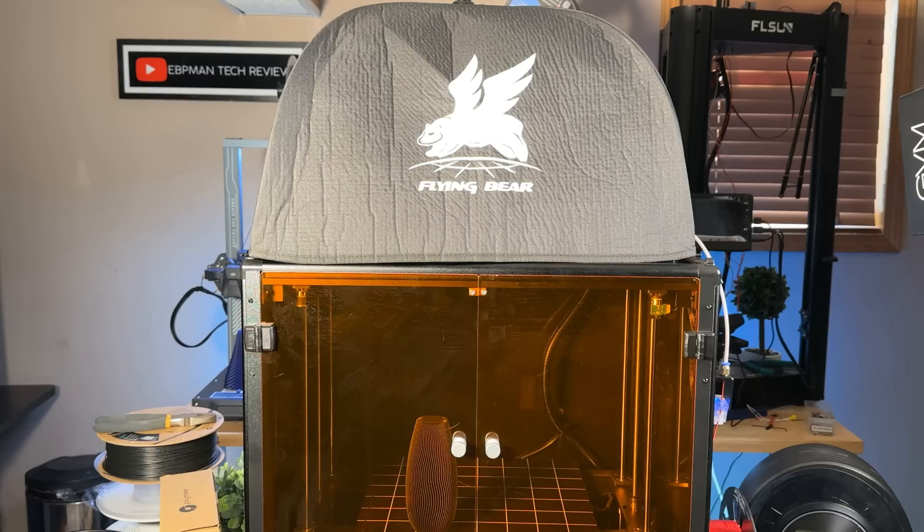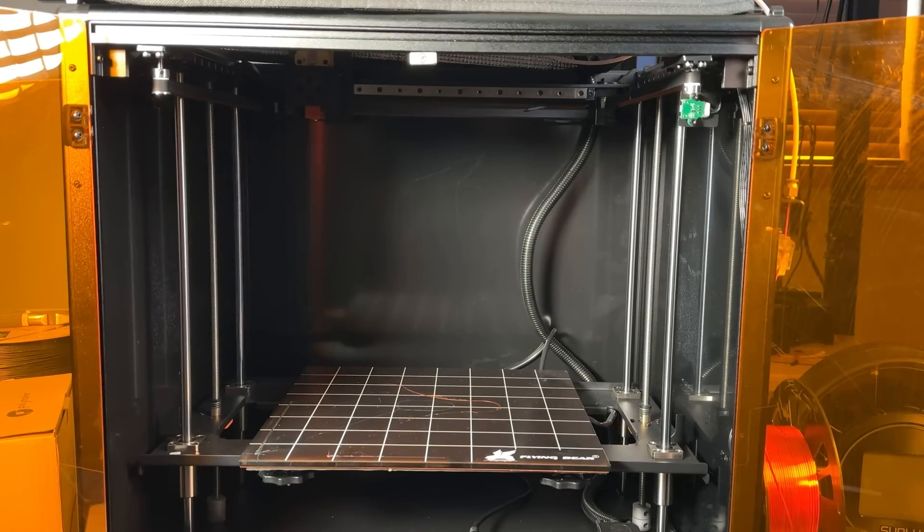I would have probably preferred it to have a glass top or some other solution, because this tent makes the printer very difficult when it comes to placement, especially if you're going to put it on a rack, because you have a lot of unused space on the top.